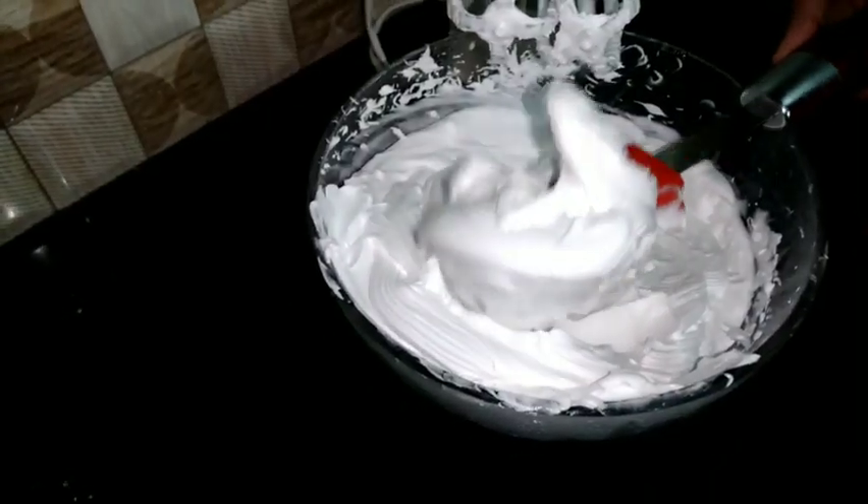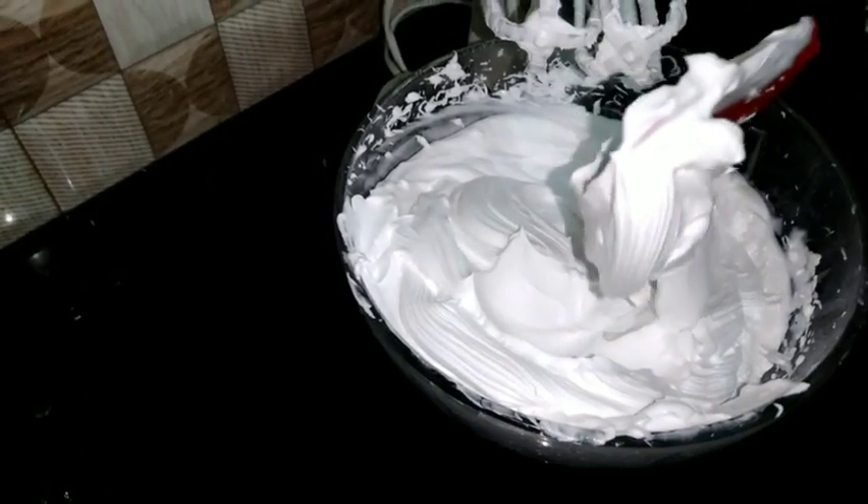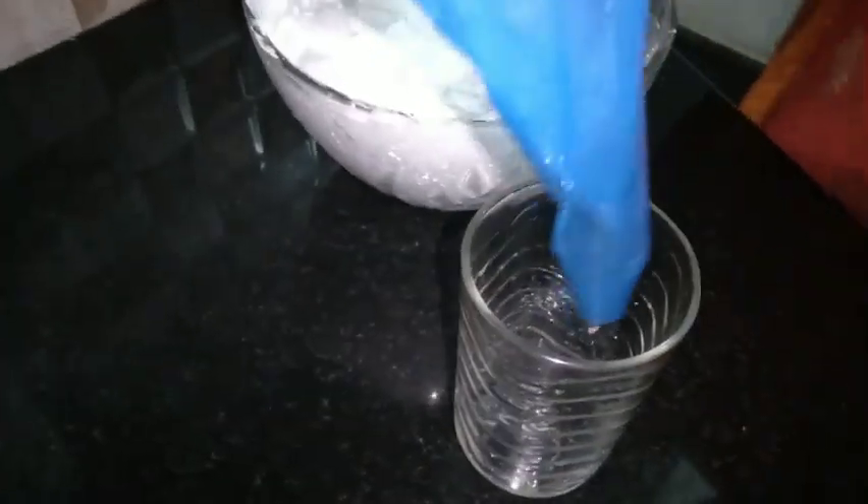Next, let's pour the cream. I will pour the cream on the top and let's pour the cream out. Now the cream is ready to pour. We will be able to make the cream as we can.